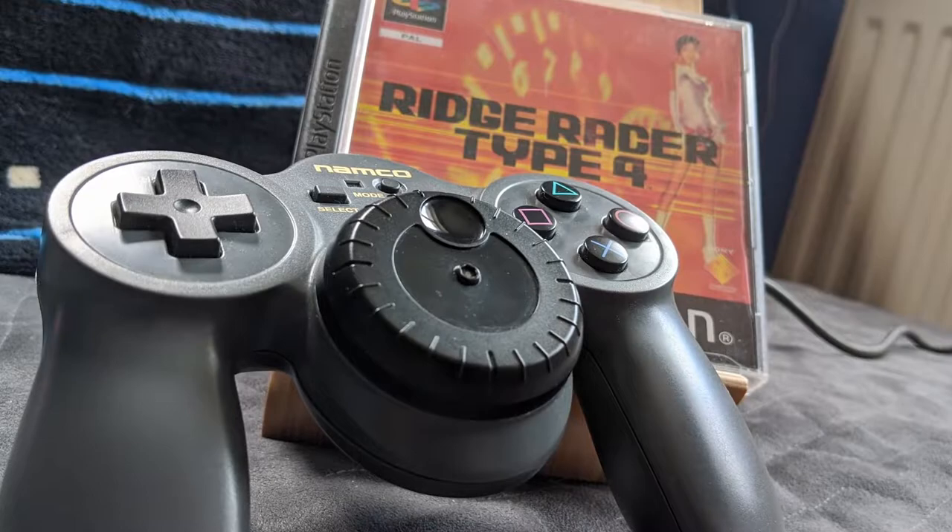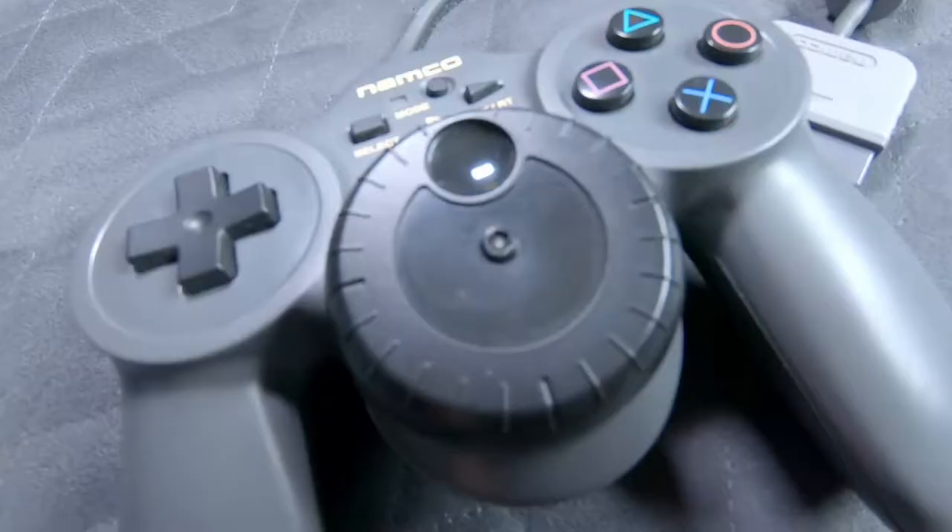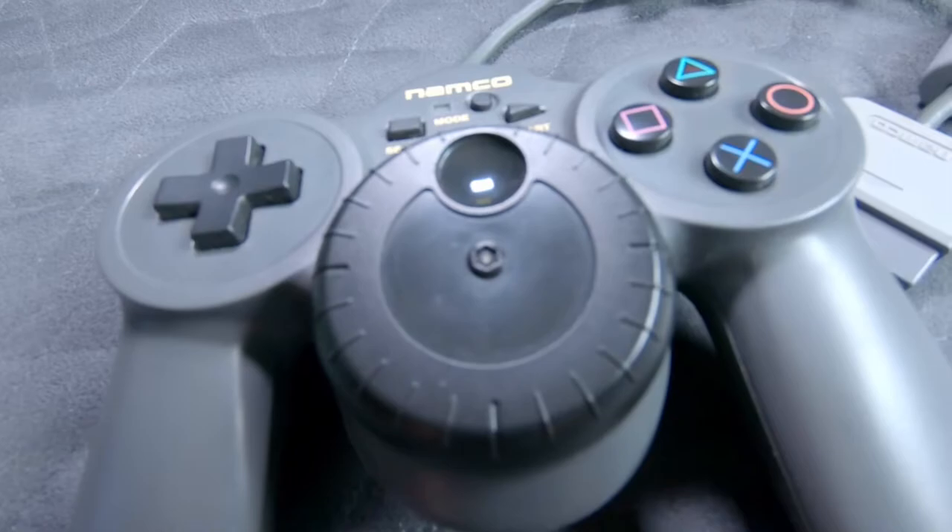It takes everything from one of your large steering wheel controllers and squeezes it into a package akin to a regular controller. Hello fellow gamers, and this is the way to play Ridge Racer on original PlayStation. And I'm going to show you why.